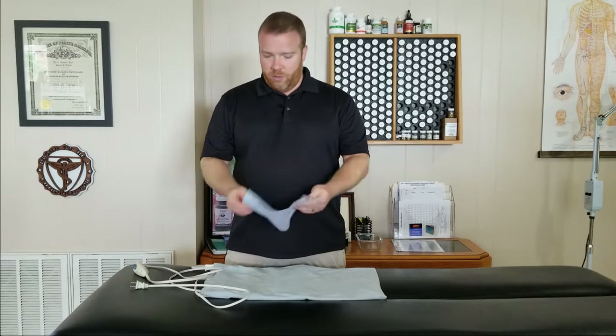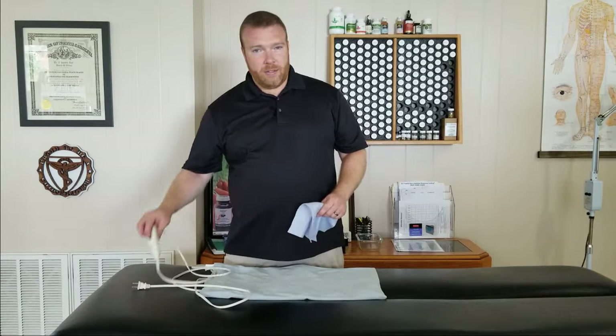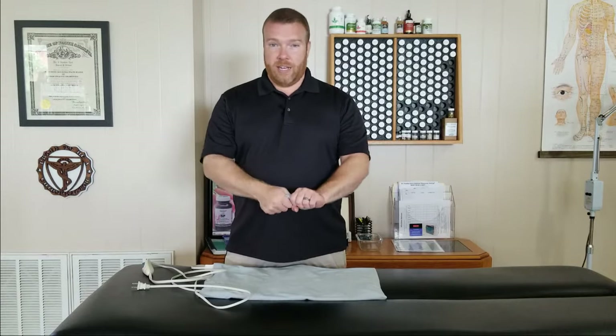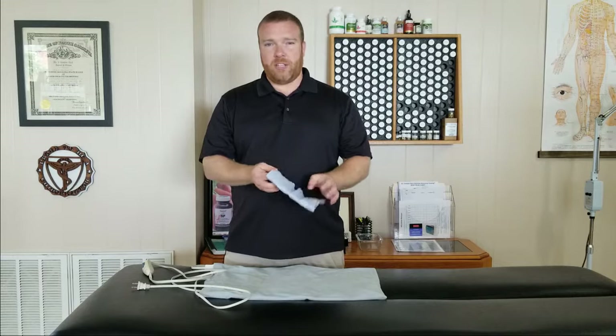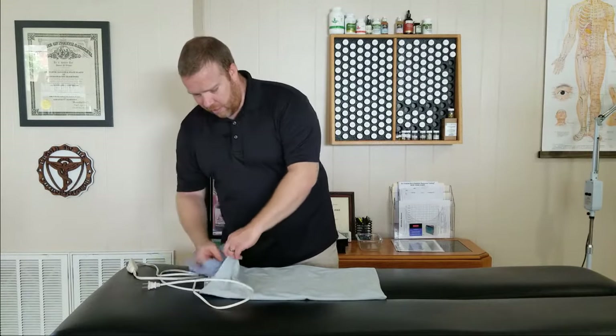The cloth itself isn't important, it's just that you have one. If you have a new heating pad, it should have this included. If you have an older heating pad, you can just use a washcloth. What you want to do: plug in your heating pad, turn it up so it's getting nice and hot, take the piece of cloth, run it under a faucet, get it nice and wet, and then wring it out. You want to remove just about as much moisture as you can — you don't want it dripping or sopping wet, just damp. Then put it right inside the cover.